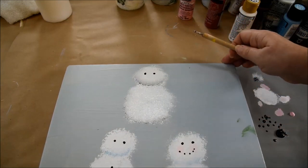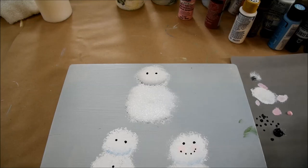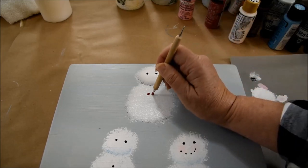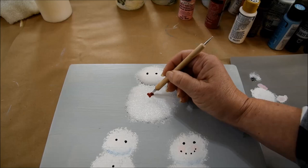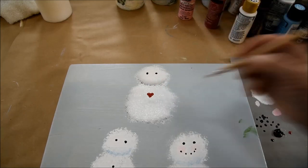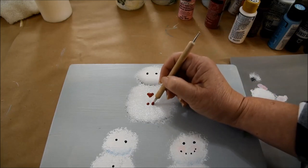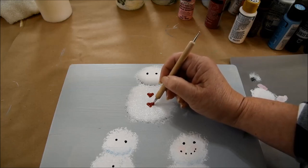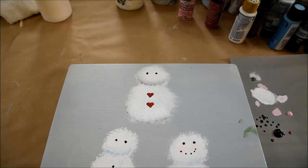I'll show you how I fix that so it's rounder. For now we're going to go ahead and do his heart buttons with the same stylus, dipping in the cardinal red on my palette the same way I did the black. I want a good amount of paint. I'm making these on the large side so you can see what I'm doing. I'm doing two dots and then I'm just dragging it to a point, and I make a heart. And that is how you do the little heart buttons.